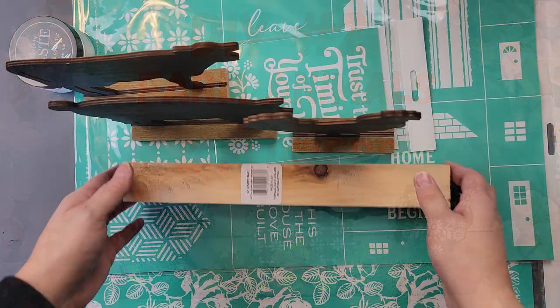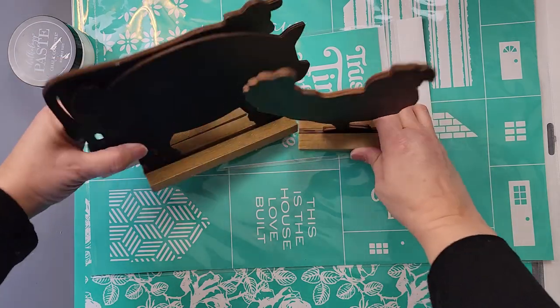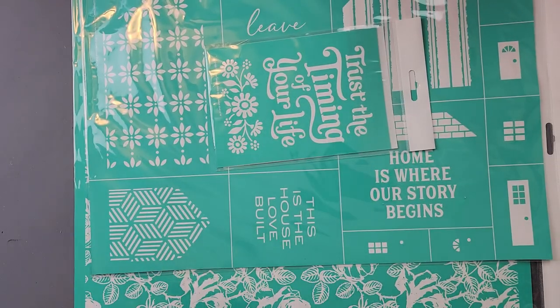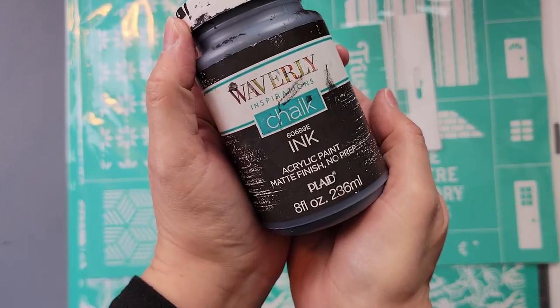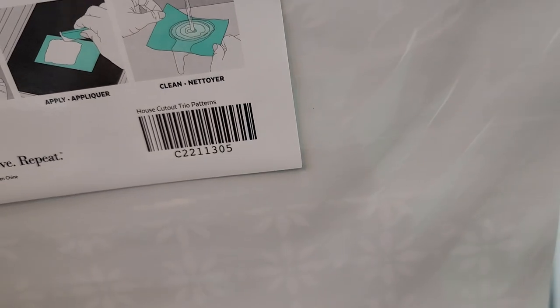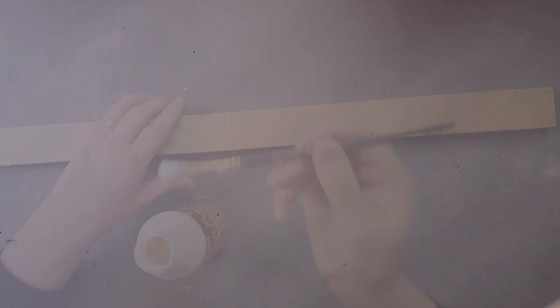For this DIY I'm going to take two 12-inch chunky slats from Dollar Tree, three farmhouse animal cutouts from Dollar Tree, chalk couture chalk paste in bright white, my Waverly chalk paint in the color ink, and chalk couture transfers — one called Trust in Timing, one is a house cutout tile pattern, and a brand new one called Vintage Rose, which is just beautiful.